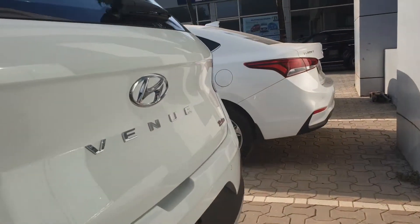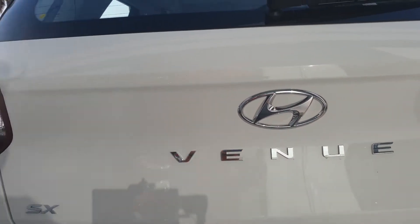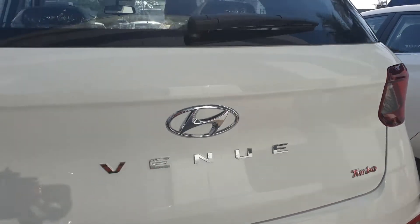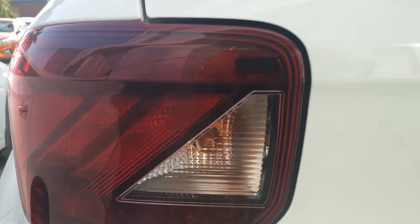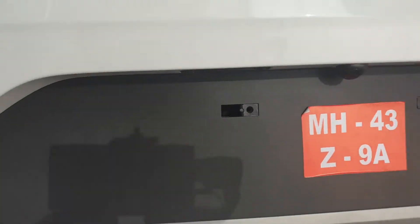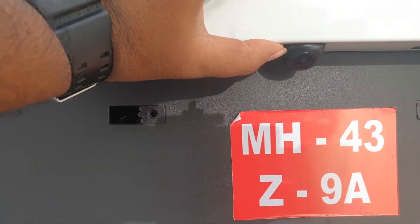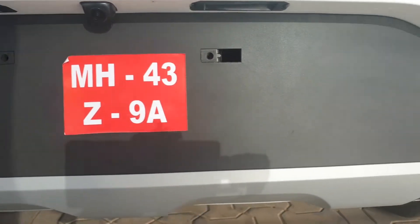Moving to the back, in the middle you see the Hyundai Venue logo. This is the SX version which has a new turbo GDI engine. This is the tail light cluster — these diagonal strips look really nice when they are lit up. And these are the reflectors. Two parking sensors and here you have the rear parking camera. Skid plates at the back as well, which really gives the car a rugged look.